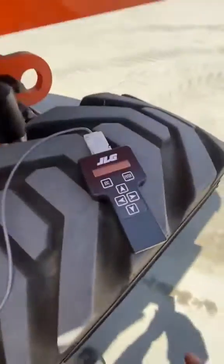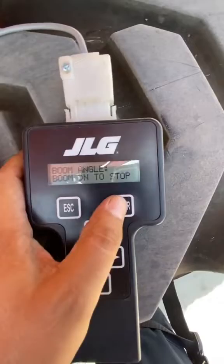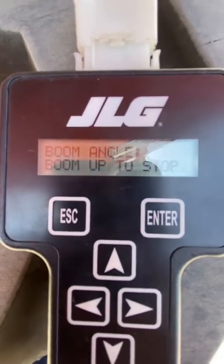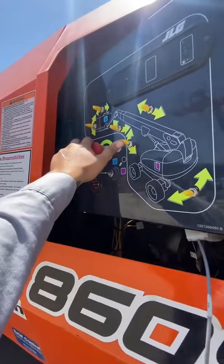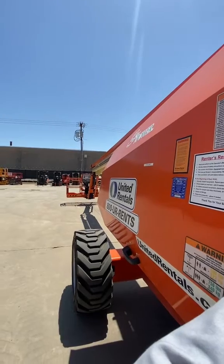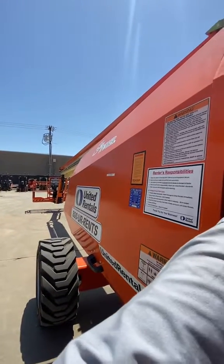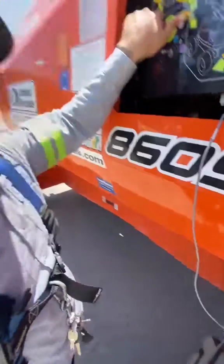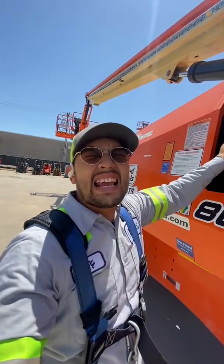Press enter to calibrate. Next one: boom up to stop. We're gonna boom up all the way till it stops. Now the sensor is out so it's gonna go real slow - I'll see y'all in a minute. Five hours later...